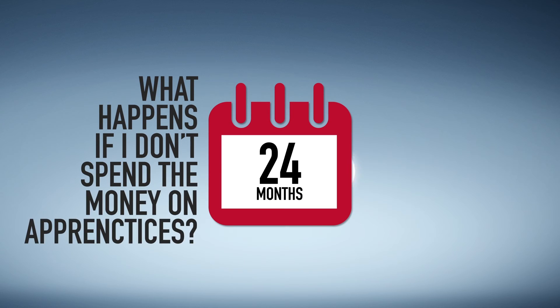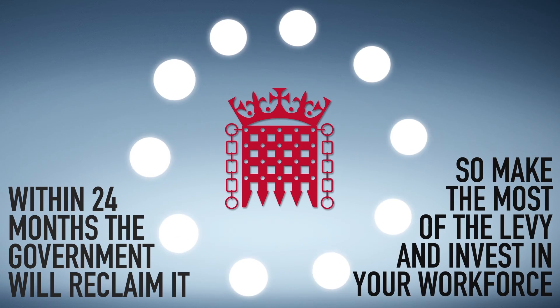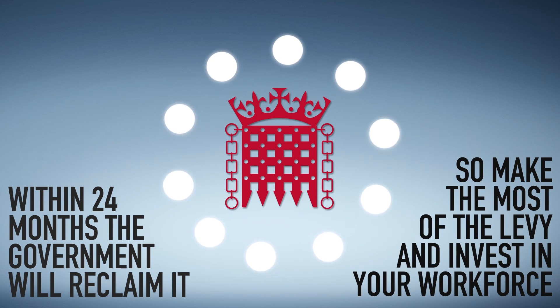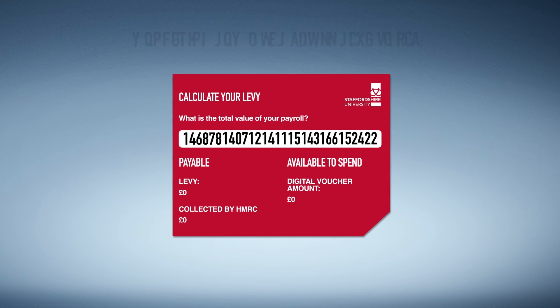What happens if I don't spend the money on apprentices? Within 24 months, the government will reclaim it. So make the most of the levy and invest in your workforce. The levy starts the sixth of April 2017.